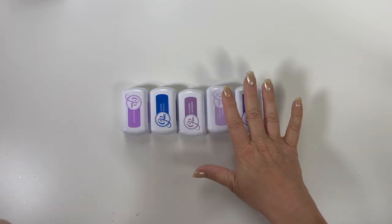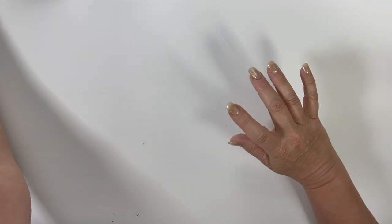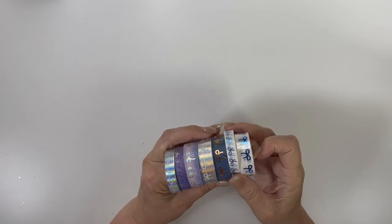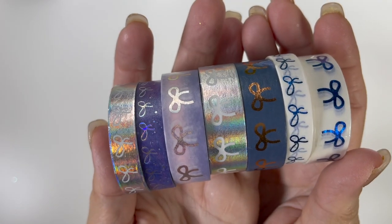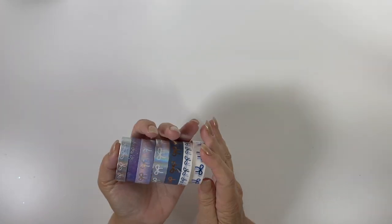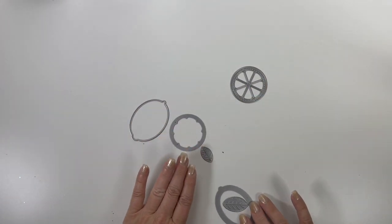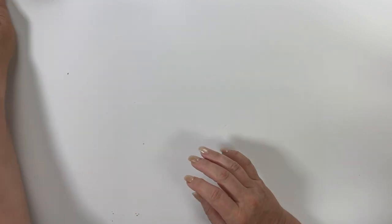Someone was destashing their Simply Gilded washi and I just bought a ton of it — not expensive but a lot. All of these seem like they might go with this kit so I pulled them out. I have a die that I'm going to make shakers with, and I have this big pile of other things over here too.